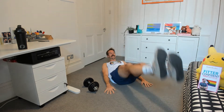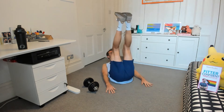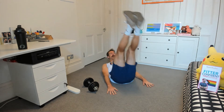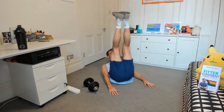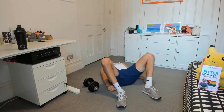Here we go. One, two, three — nice job. Four, looking good. Five, six. Seven, eight, nine, and ten. Good.